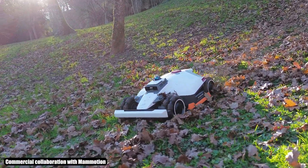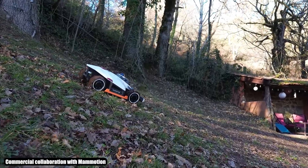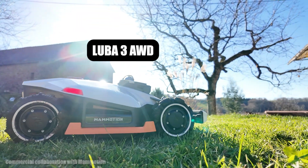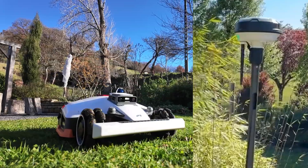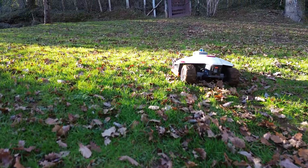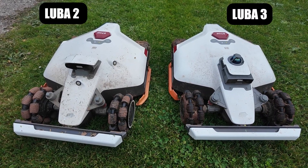Hello everyone, I'm super happy today to present to you the new mower from Momotion, the Luba 3 AWD. It will work with LiDAR and its camera without antenna and without subscription. Will the precision be there? What are the improvements? And will it be more interesting compared to the Luba 2?